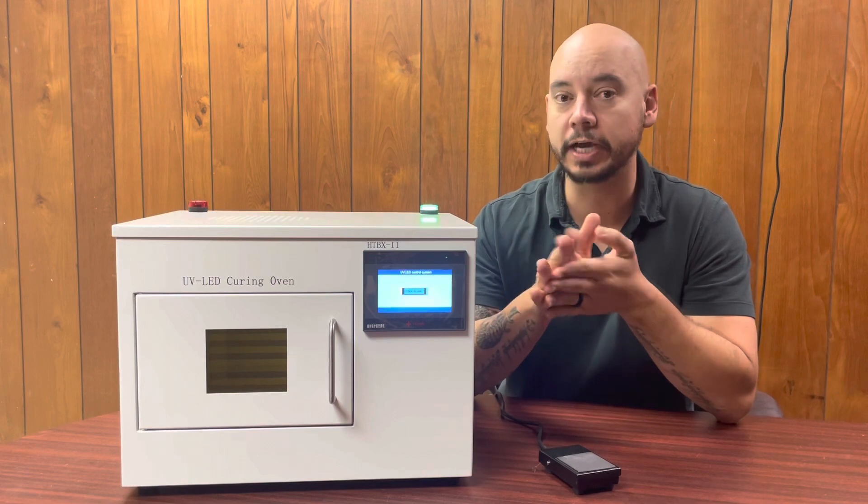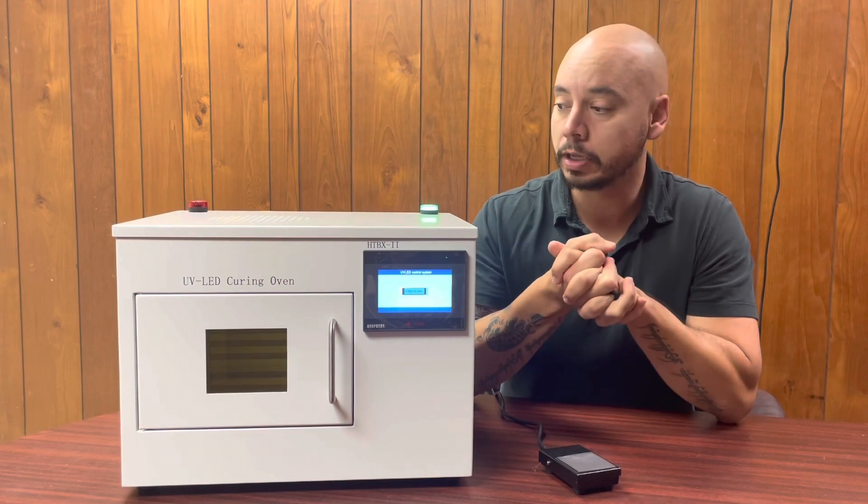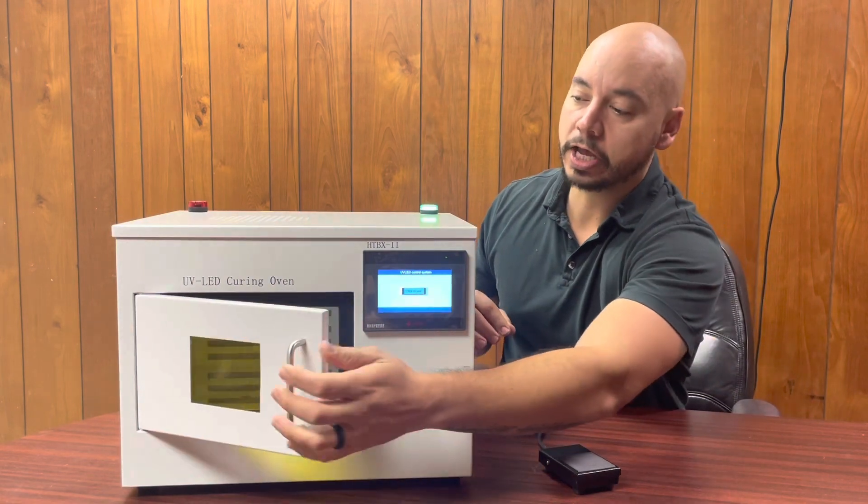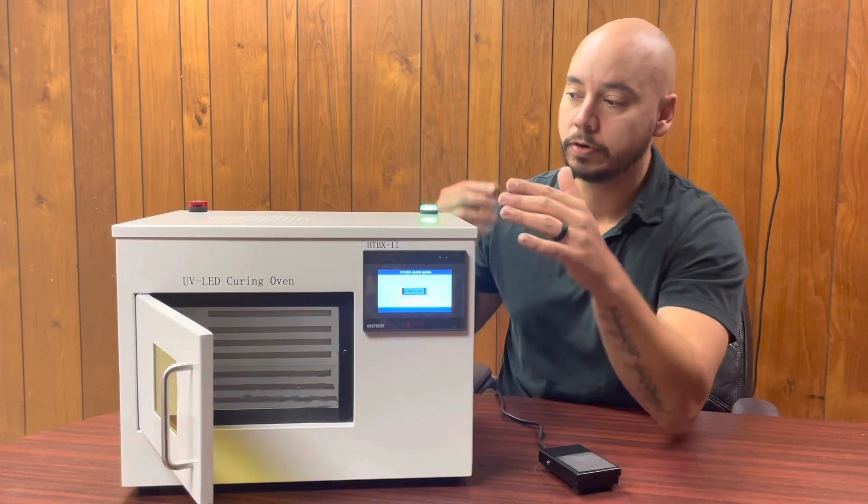Now if you need bigger than that, we can customize it — it just adds a few weeks to it. This is a single irradiator model. If you see on the inside, it just has one irradiator at the top with the LED.